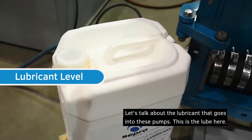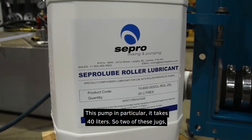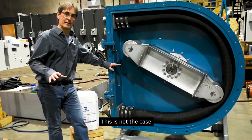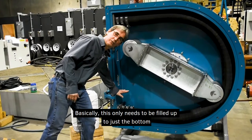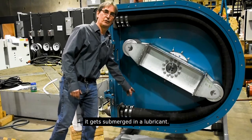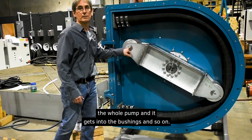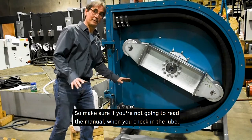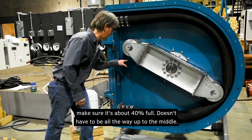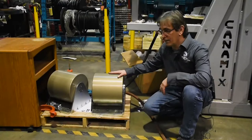Now about the lubricant: this pump takes 40 liters — two of these jugs. It is a misconception that people feel they have to fill it up halfway. It only needs to be filled to the bottom — just enough that when the roller comes down to the bottom it gets submerged in the lubricant, so it splashes around and lubricates the hose, the whole pump, and gets into the bushing. When checking the lube, make sure it's about 40% full — just enough to cover the roller and the hose.